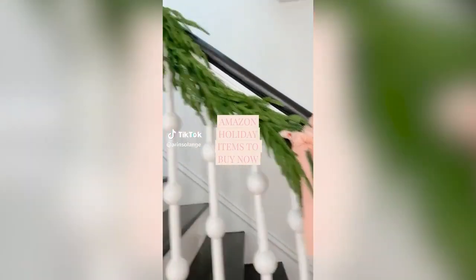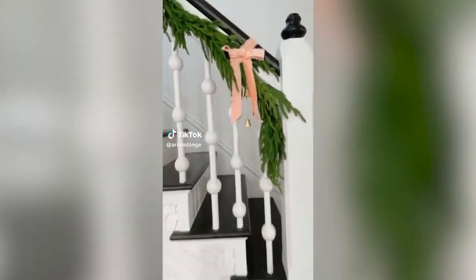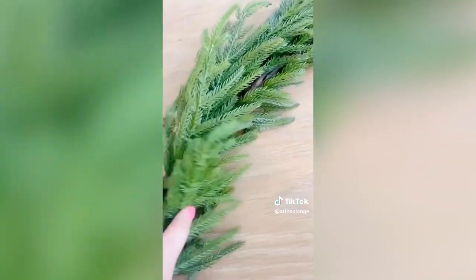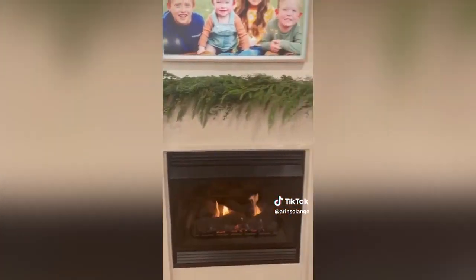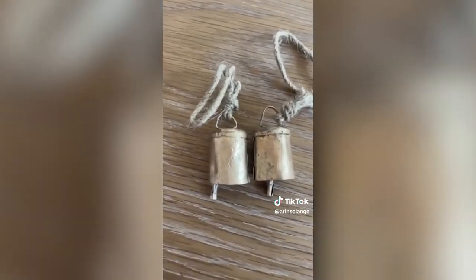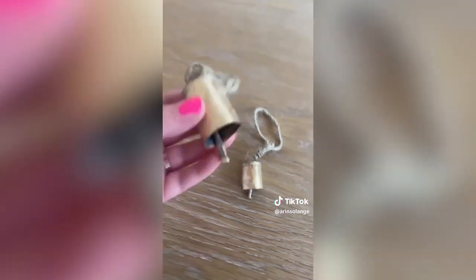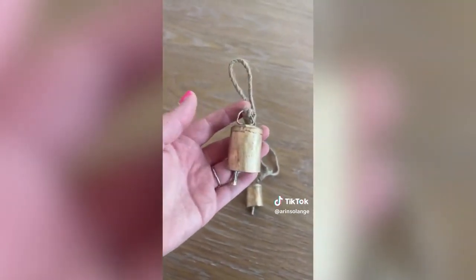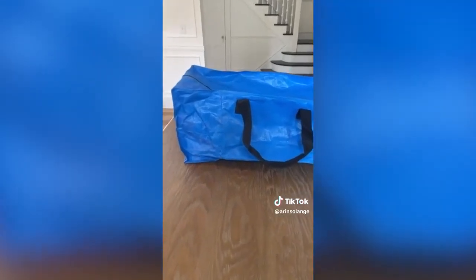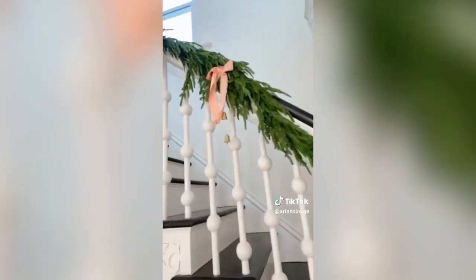Amazon holiday finds to buy now before they sell out. First are my favorite faux garlands — absolutely beautiful but they sell out and raise in price as we get closer to Christmas. They look real, are perfect for layering, and don't shed at all. Next are these tiny gold bells I use on trees and in my garlands — they sell out every year. And last, grab these large blue bags to store Christmas gifts as you buy them. You can even lock the zippers closed if you have kids that like to peek.